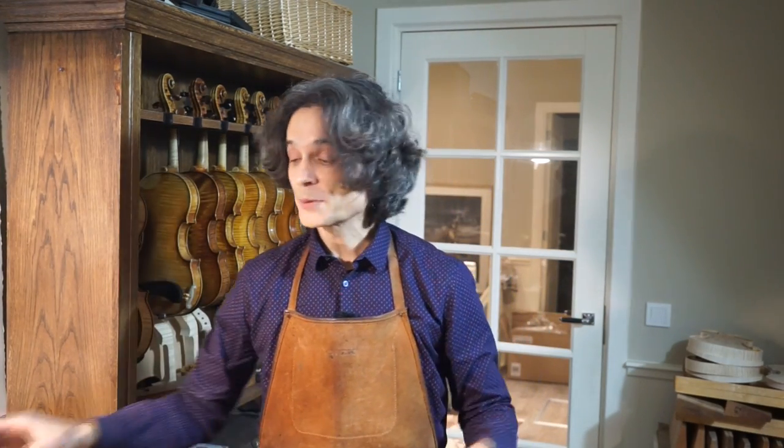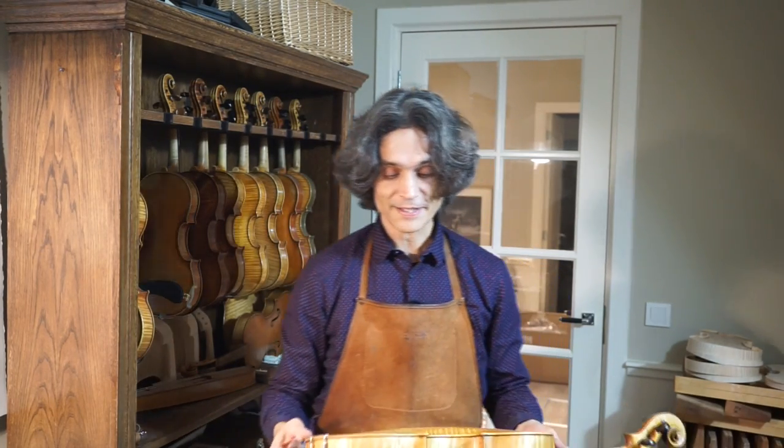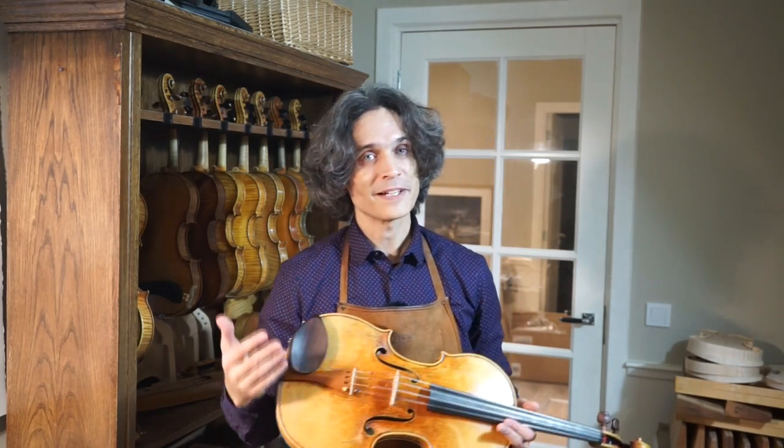Hi guys, what's going on? This is Dimitri Badiarov at badiaroviolins.com. I would like to show you a viola and tell a few words about this interesting instrument. This instrument was built by myself in 2014 — my original model — and the story of this model is quite special.